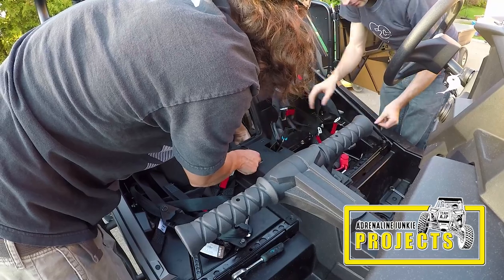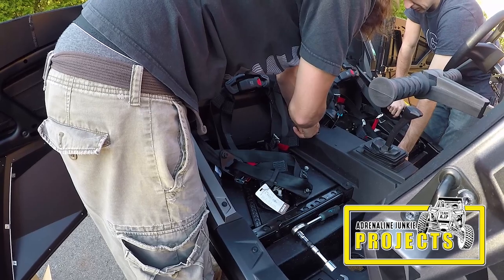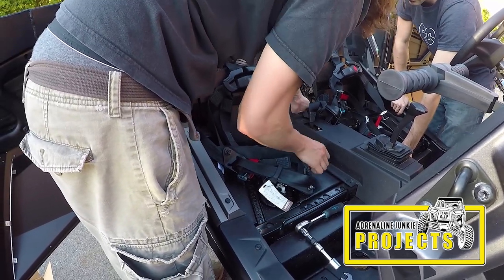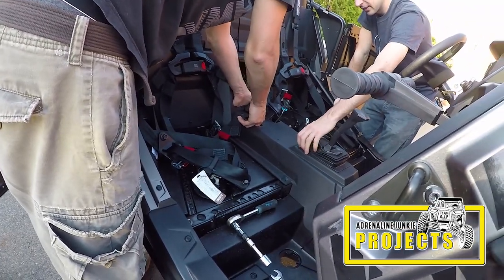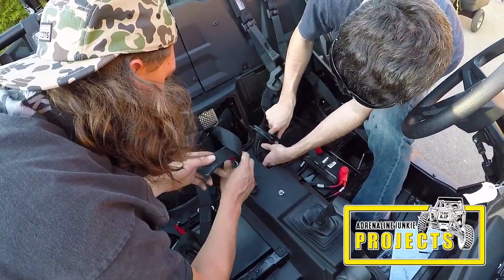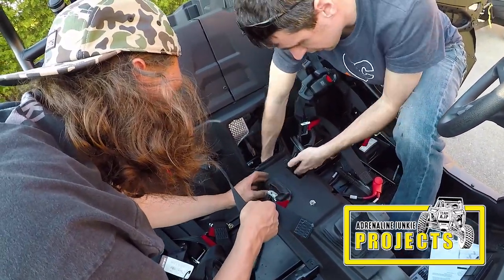Here you see me installing the hardware. I put the bolt in from the back — from the engine side towards the front — and the nut from the front side. We noticed it's probably a lot easier if you do that the opposite way, and we would suggest that even though the instructions suggest otherwise. Mounting it with the nut towards the engine will make it a little bit easier to tighten.